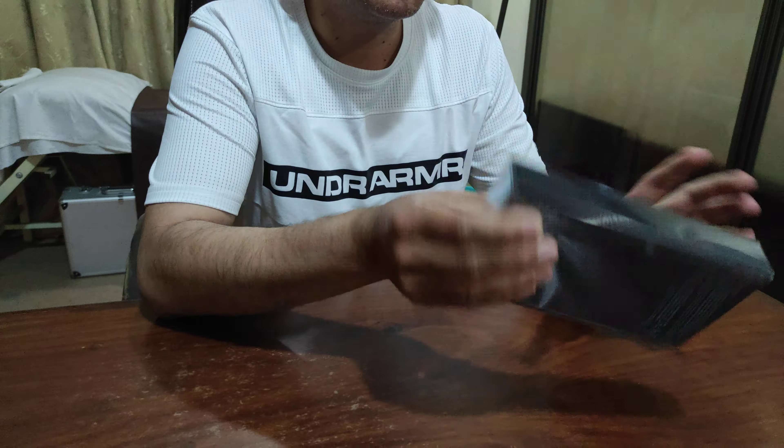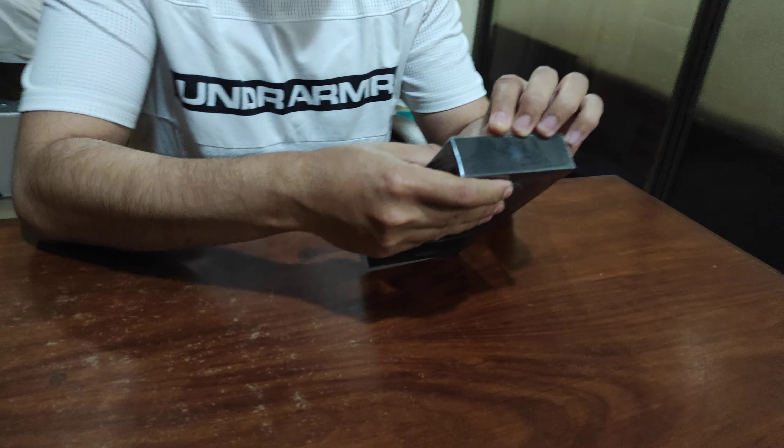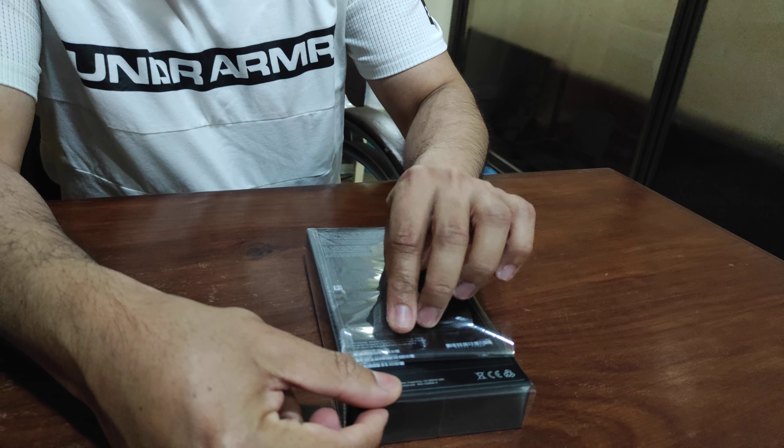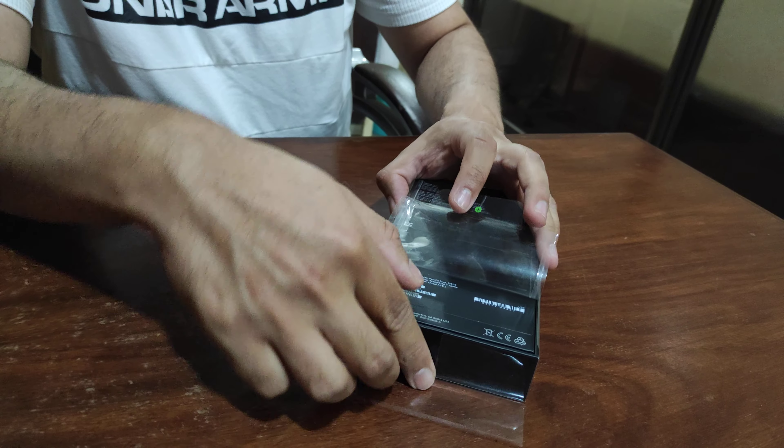This box and cover is also very basic. For people who are used to Android brands, they will notice it has a lid-type box.